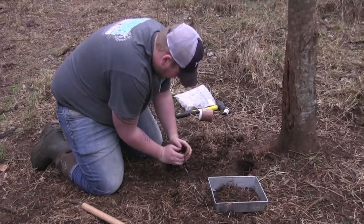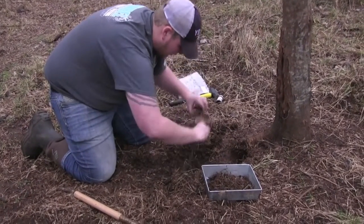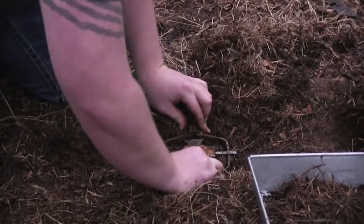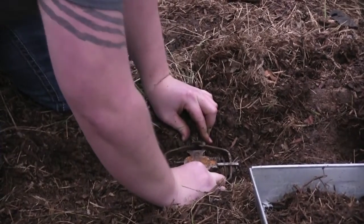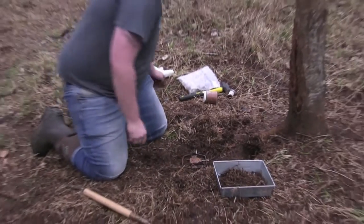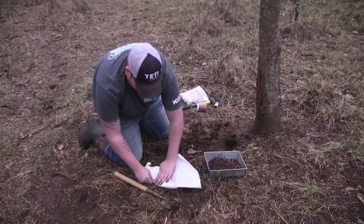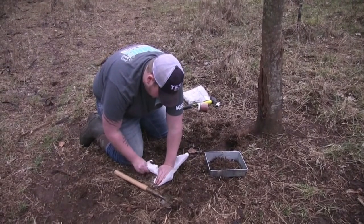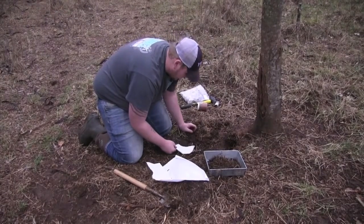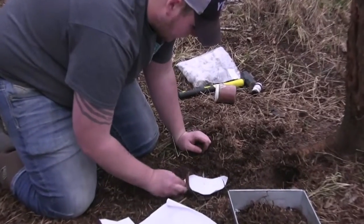The trap's a little stiff — it's been out here for a while. You want your trap to sit nice and secure so when the animal steps on it, they don't feel any movement under their feet. Once you get your trap set, take a little piece of freezer paper, wax paper, or a piece of plastic bag — anything will work — and get it up under the pan so when you sift dirt on it, you don't get dirt underneath, making it so it won't set off.